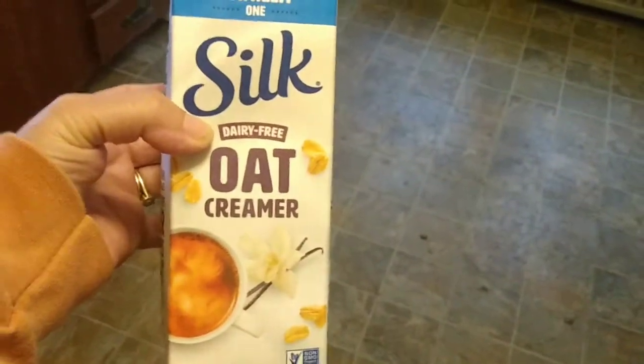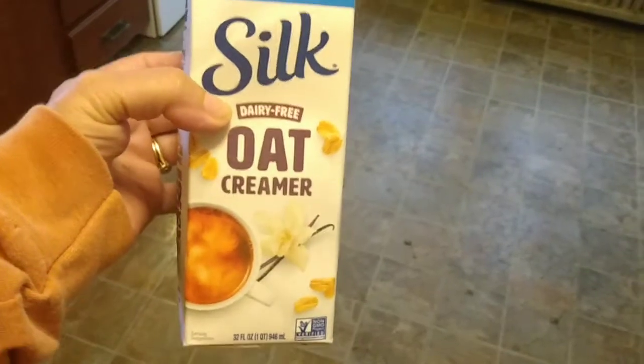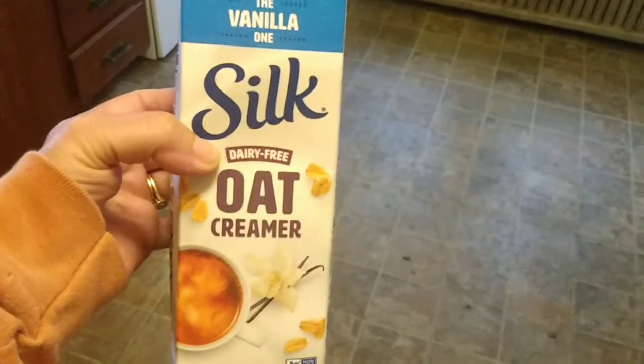I know more and more people are going non-dairy, so this is one solution, and if I find any others I'll make a video on them. This one froths up good, it's creamy, it tastes good in coffee, and doesn't have that aftertaste that some creamers do have. I don't like soy, so it's got to be either almond, oat milk, or coconut milk for my coffee. This one is nice and thick and creamy and you can froth it up really well if you want to make a latte or cappuccino.